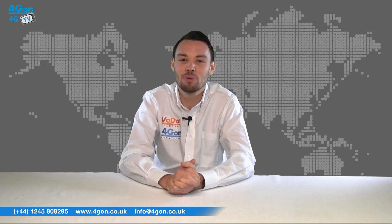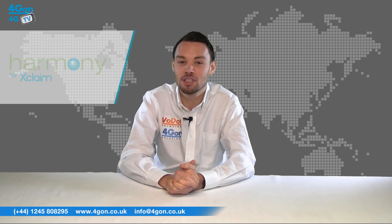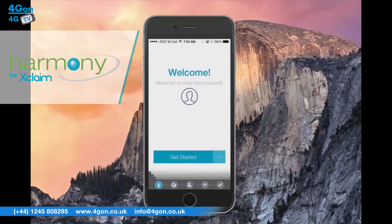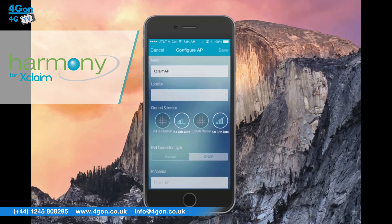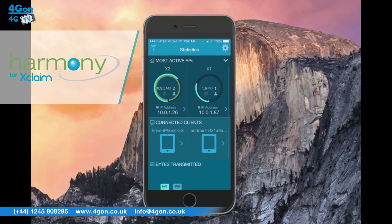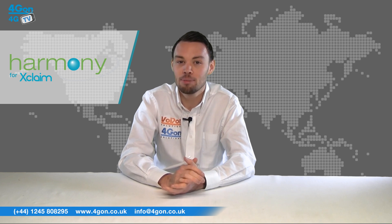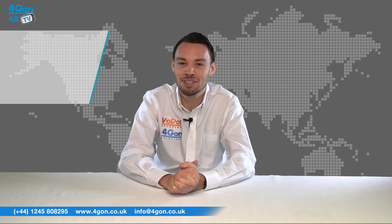Now we'll discuss the software and management of Xclaim and UniFi networks. Harmony for Xclaim is a free application that enables network managers to configure and monitor multiple access points from their smartphone. Harmony enables up to four separate SSIDs to be created per access point, meaning multiple business requirements can be supported on different networks. Harmony is specifically designed to be user-friendly, and Wi-Fi networks with multiple Xclaim access points can be set up in a matter of minutes.